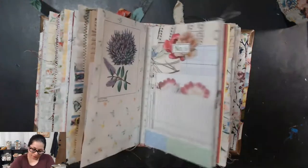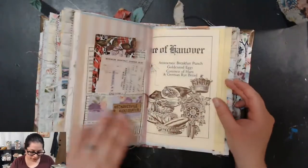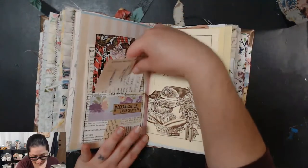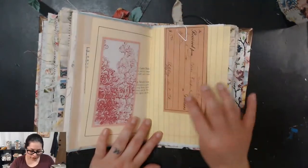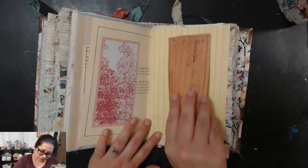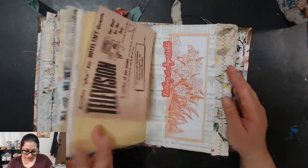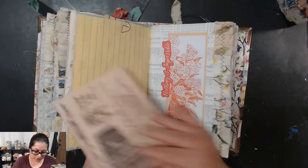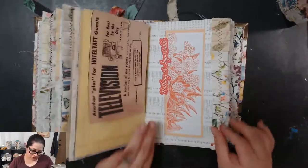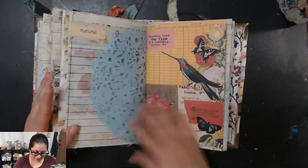I added some journaling space where there normally isn't any. Here are some more journaling cards in this pocket. This is some coffee-dyed vintage ephemera printable. I had a lot of fun with these journals — the cover was fun, the decorating was fun. Junk journals are never not fun for me; I really enjoy making every single one.